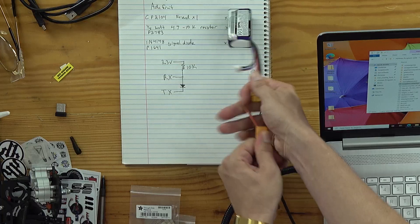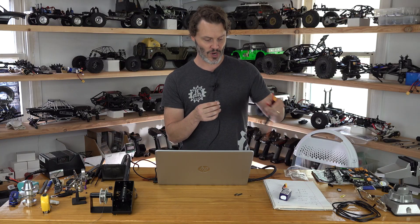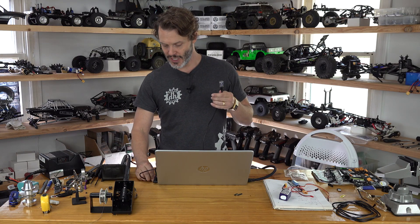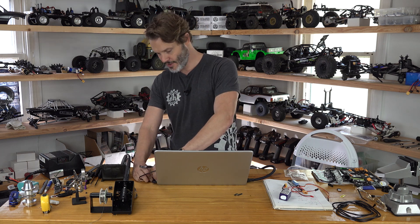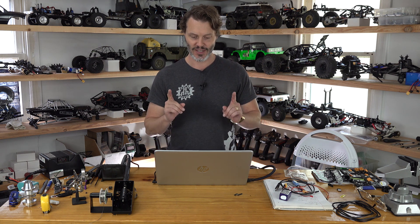We unplug our ESC from the power, then unplug our ESC from the programmer. Unplug our USB from the computer and we are good to go. We will definitely be releasing firmware upgrades as they are needed. Thanks for tuning in, have a good day.